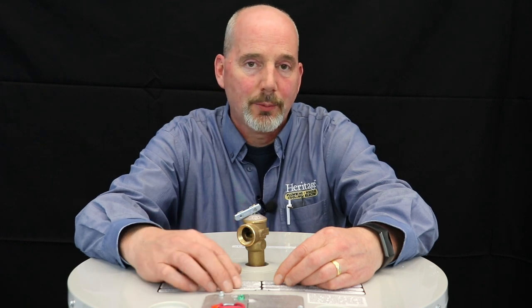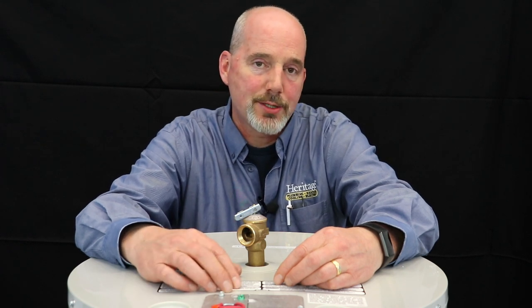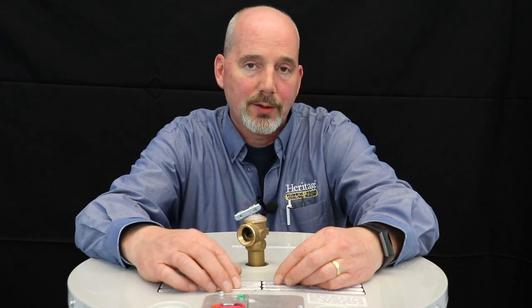Hi, I'm Mike from Heritage. Just wanted to check in with you today with a little piece of information about your water heater and why maintenance is important.